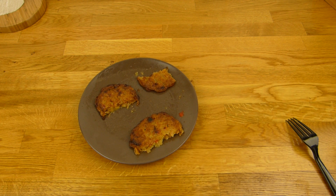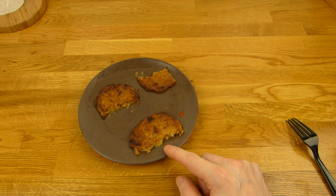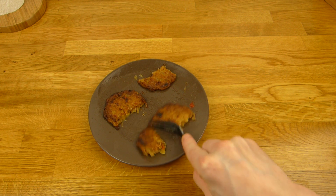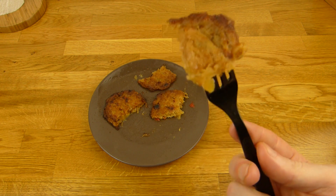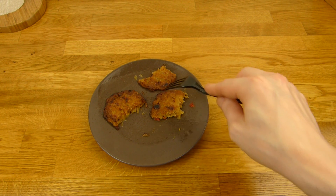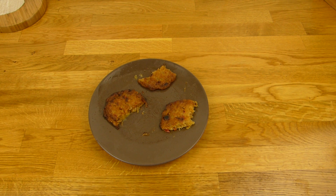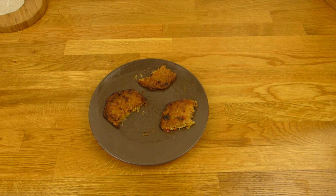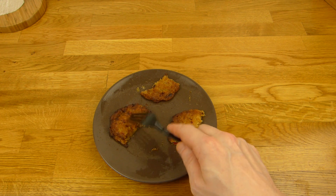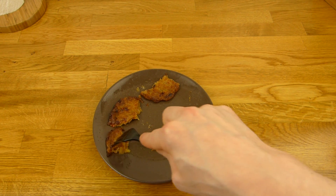Die aus dem Ofen schmecken besser. Ich weiß nicht genau, was da der Unterschied ist, aber das fühlt sich komplett anders an. Ich kann nicht genau sagen warum, aber die schmecken aus dem Ofen besser. Ist kein mega Unterschied — wenn ihr das nicht nebeneinander testen würdet, würdet ihr wahrscheinlich beides okay finden.